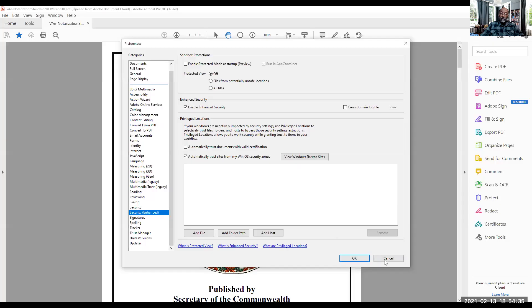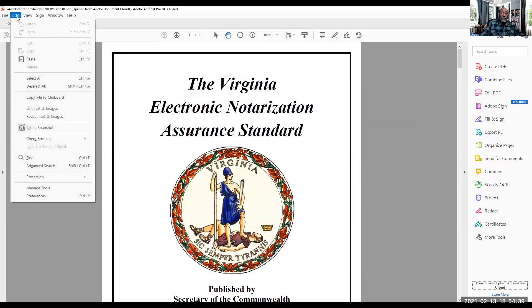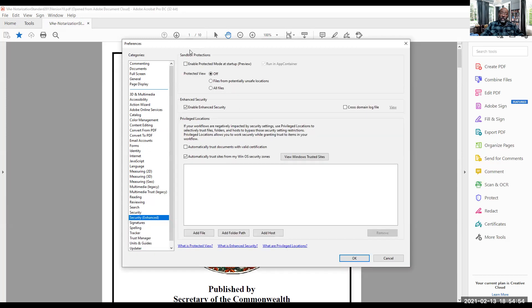Let me put you over to the other screen. So what they're saying is: when Adobe Acrobat is open, click on Edit, then Preferences. Most of the time it'll be set to Page Display or one of the options up top — just go down to Security Enhanced and uncheck that. For me, mine was already unchecked.